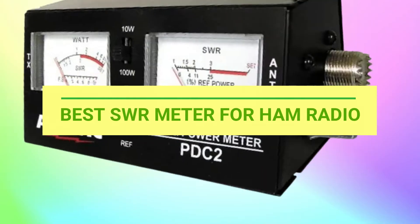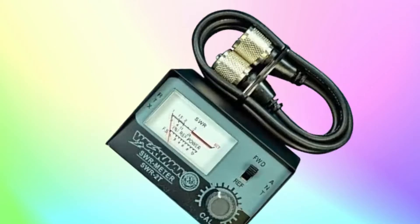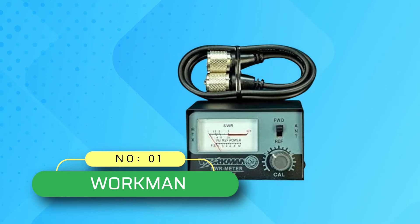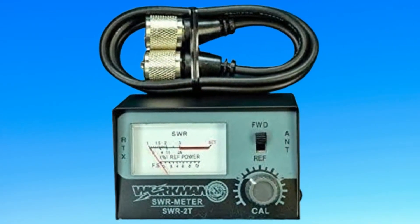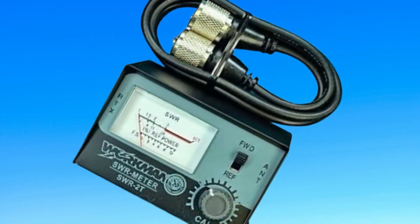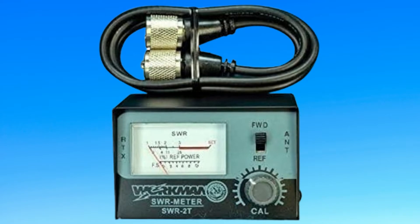Best SWR meter for ham radio. Number one: Workman SWR meter for ham radio. Workman is one of the oldest and fairly popular brands of testing equipment and meters that you can consider if you are looking for something affordable, like its SWR meter given here.